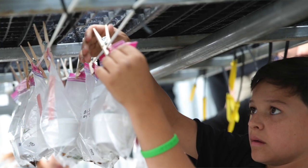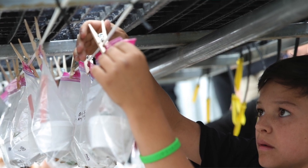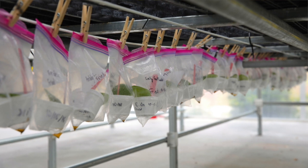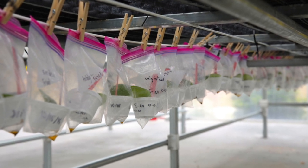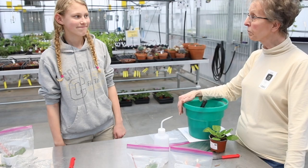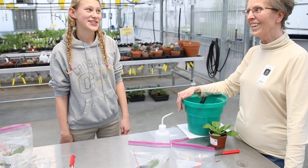They're going to be hung up on a clothesline under the benches for a good four months, and they'll just do their own thing. It'll take about one month to root, and then it'll take another three months for those little clones to grow and be ready big enough to divide. Good job, Heidi!